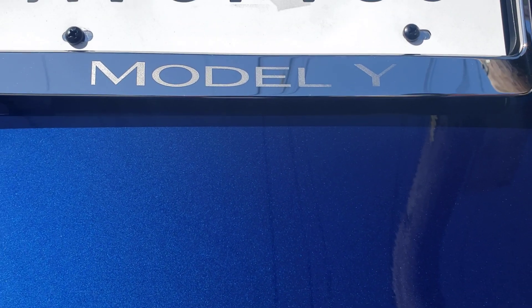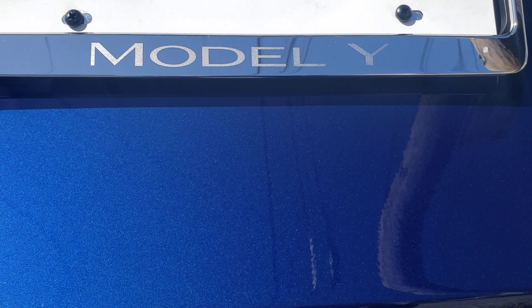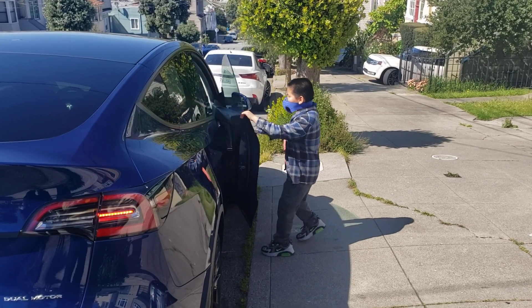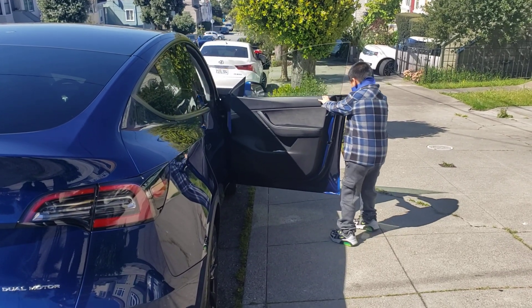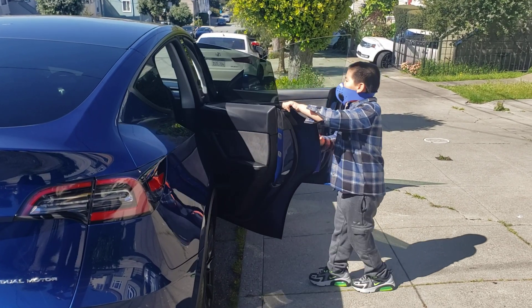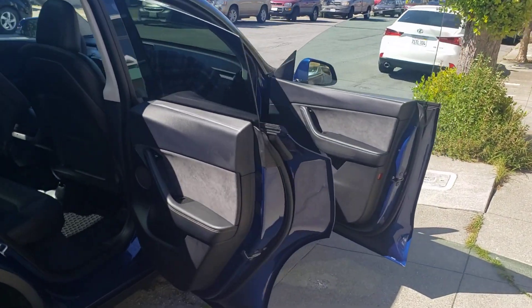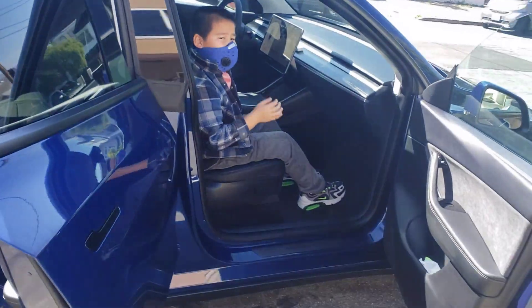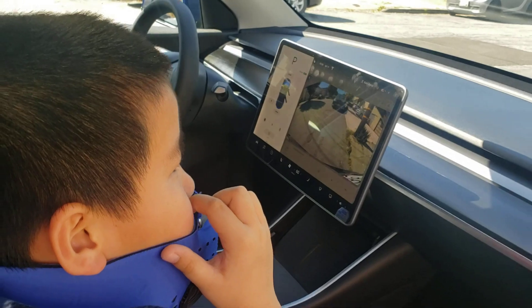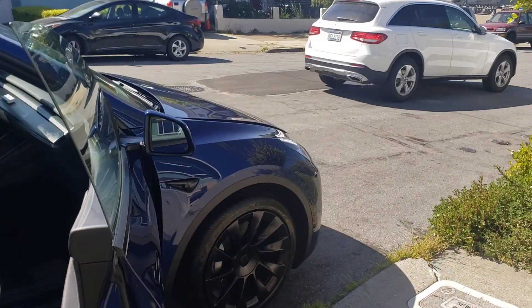This is the Model Y and we're going to do it with all the doors open. My son is opening all the doors because he wanted to do a video. Now Aiden is pushing the button and the front trunk is open.